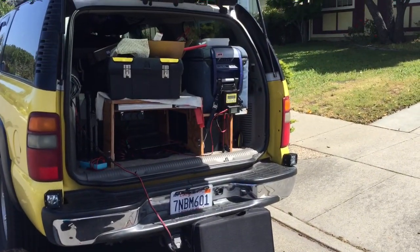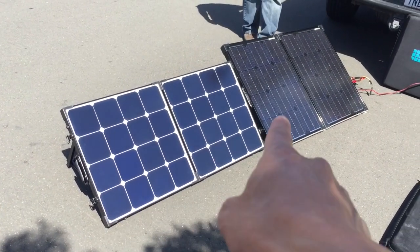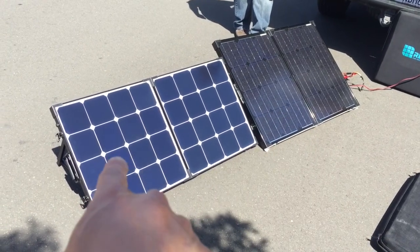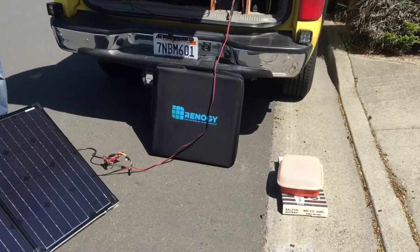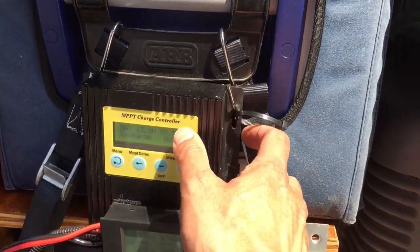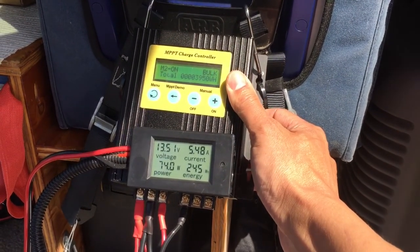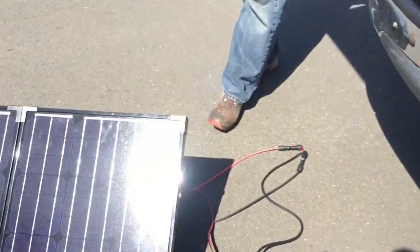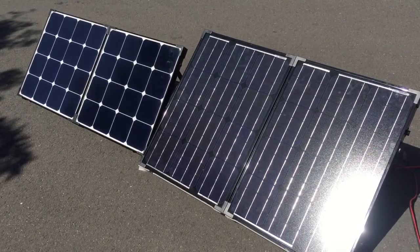The second battery is in the truck. We have the Renogy Eclipse 100-watt panel and the older Renogy 100-watt panel. Right now the older panel is charged and plugged into my charge controller going into my second battery. We're running this ARB fridge, and the Eclipse is showing about five and a half amps — almost exactly the same output from both Renogy solar suitcases.